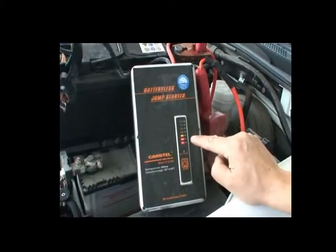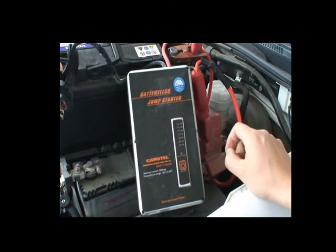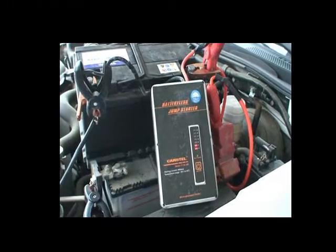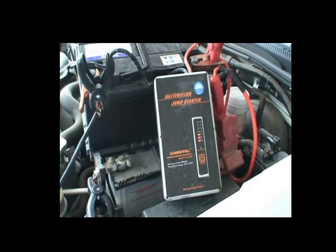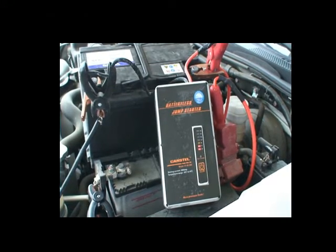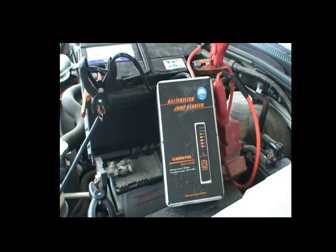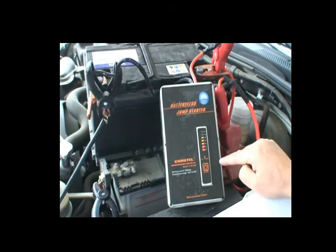Now it shows the voltage of this weak battery — it's about 9 volts. Now we press this and it starts to extract the residual energy in this battery into this jump starter. It takes about 1 minute and 40 seconds, depending on battery status. So as long as the battery has voltage over 3 volts, you can recharge this batteryless jump starter from the battery.